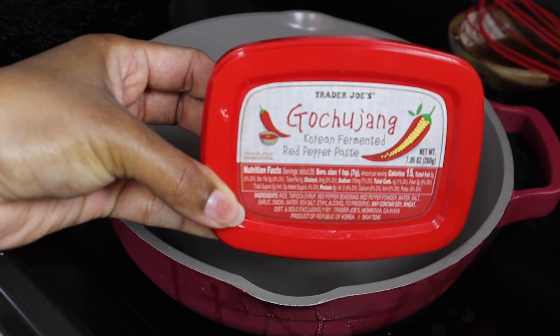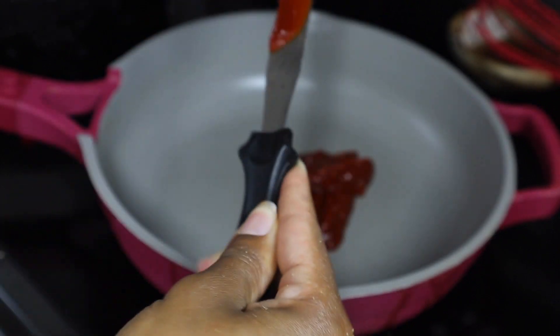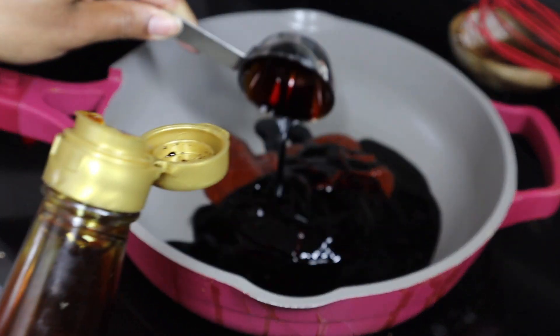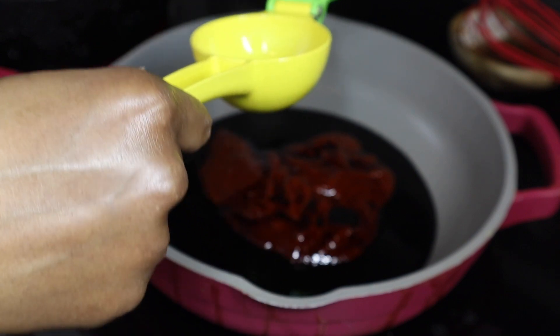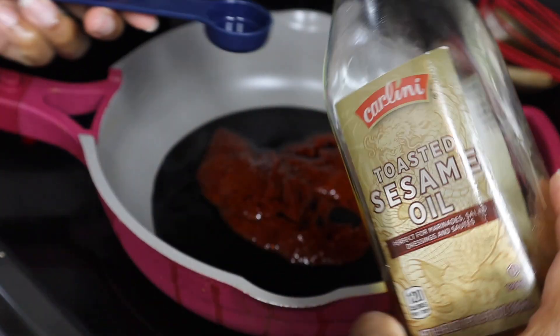Moving on to our next sauce — we're going to use Korean fermented red pepper paste (gochujang), and this is so fire. I love this red paste, I'll put it on anything. I'm gonna do about one-fourth cup of this, though I ended up adding more because I was making this for more people. Then go in with two tablespoons of dark soy sauce, or regular soy sauce if you don't have dark.